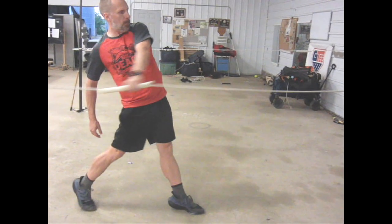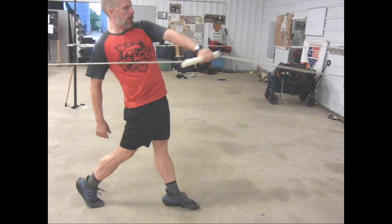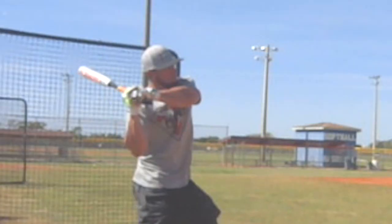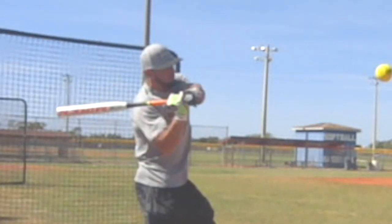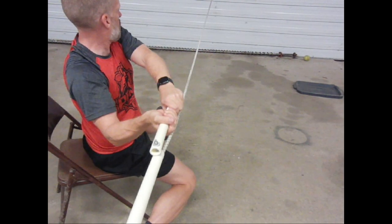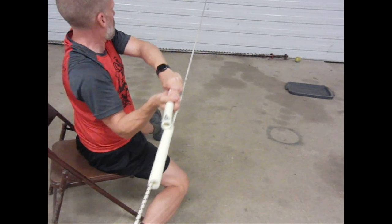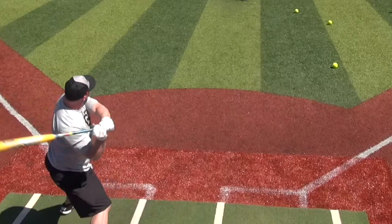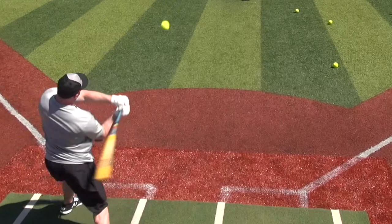Different guys have different focuses, but this should be a short, quick stab — like you're stabbing an ice pick into a sheet of ice. Look how drawn out that is. If you think about stabbing an ice pick on the end of the bat into a sheet of ice, right there he stabs it and then it snaps. Watch how passive that lead arm is — there's not a burst there, there's not a stab.